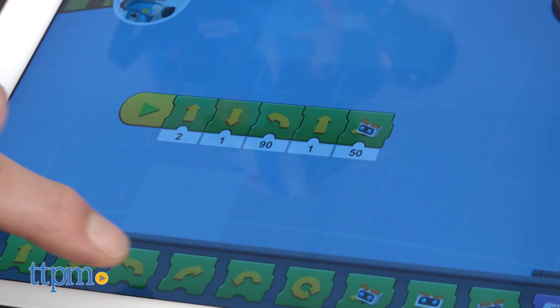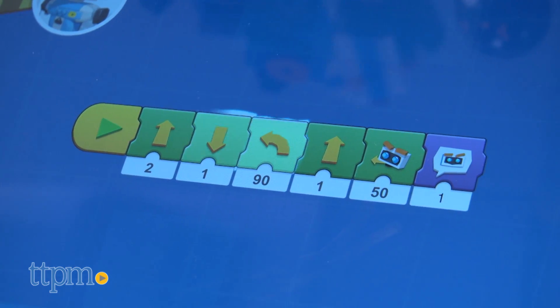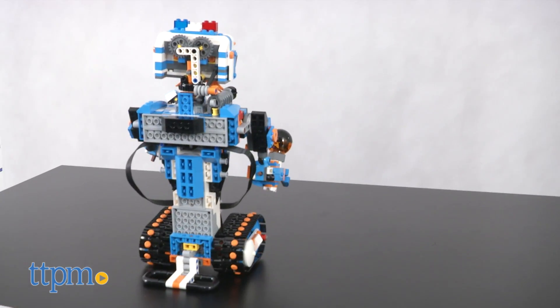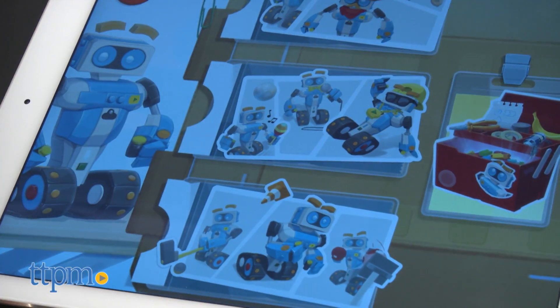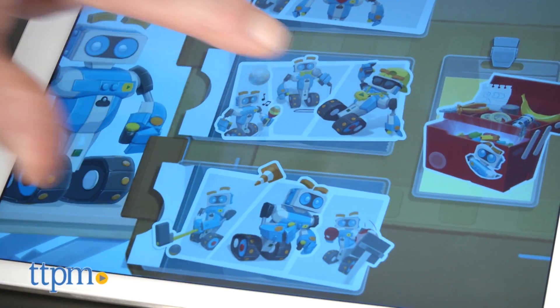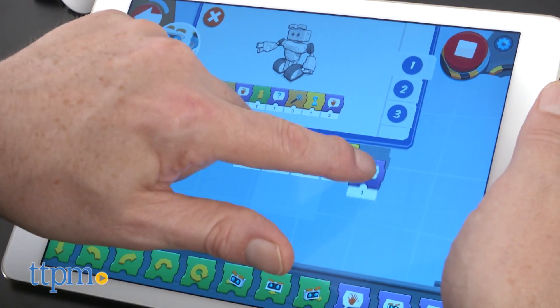The app is structured in various sections that take kids through the building and playing of each model and then programming it. Each discovery builds on the next, so as kids work their way through the different levels, they get more sophisticated in their programming skills. Each segment starts out with a sample of what you can do that guides kids through the steps.